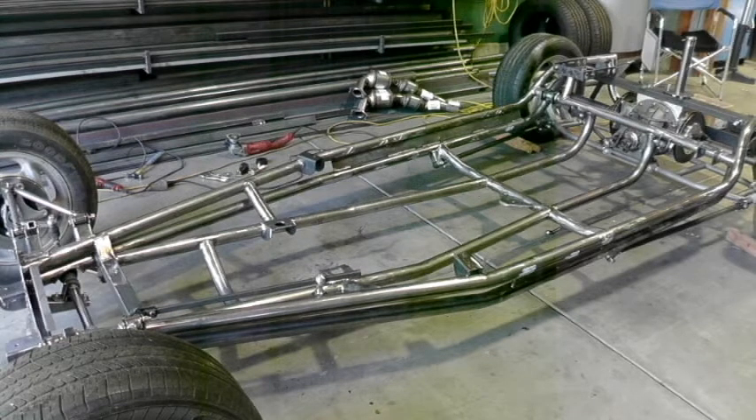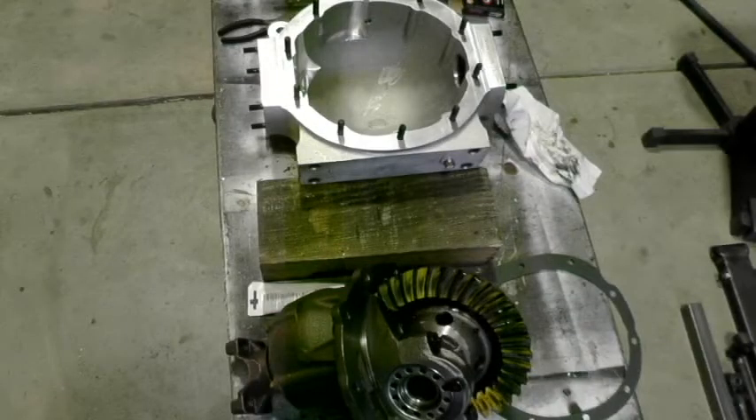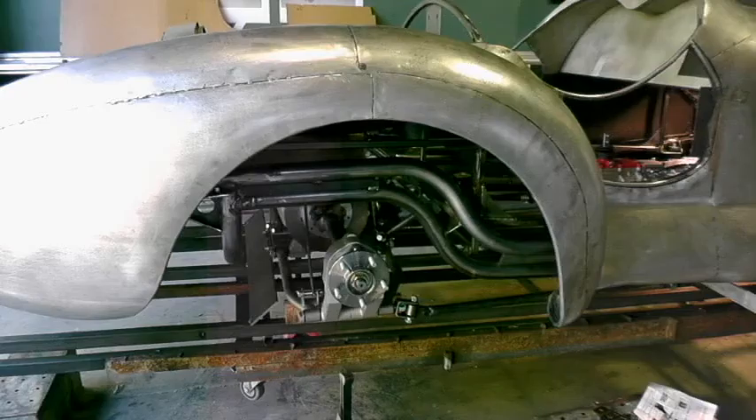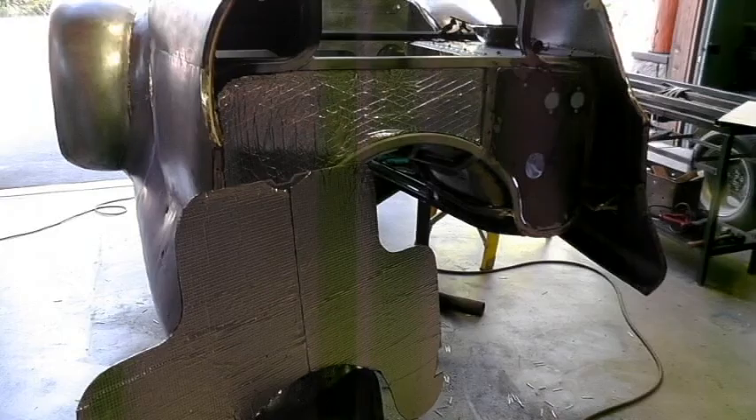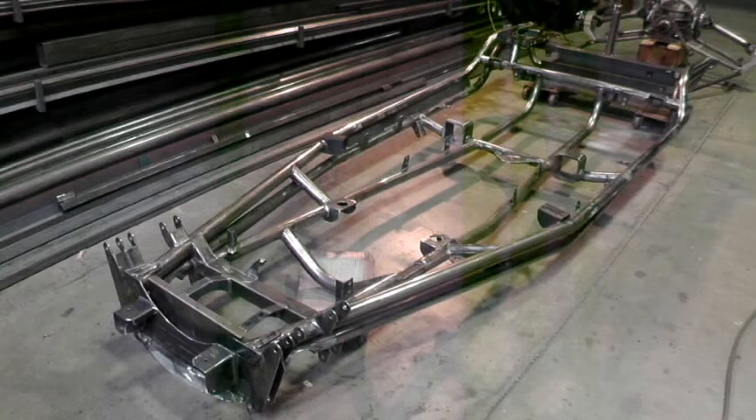The frame was kind of roughed out underneath the body, then the body was removed and the frame was finished out, detailed, welded off, and painted. Now the differential is getting put together and installed. The firewall has lots of insulation for heat — the interior is all aluminum, welded off aluminum.